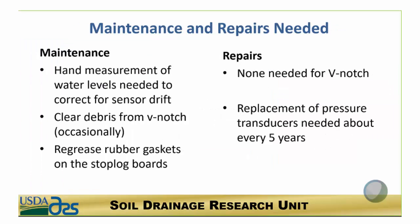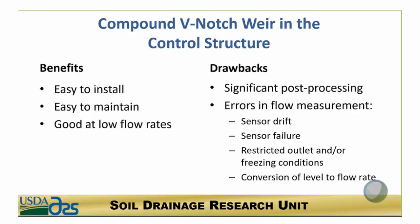Maintenance and repairs are minimal, similar to how you would maintain the stop log boards in the rest of the control structure — just potentially regreasing the gaskets. We never needed to repair the plastic V-notches, but we did need to replace the pressure transducers after about five years. To summarize: the benefits are easy installation and maintenance and good performance at low flow rates, but the drawbacks are the significant post-processing required, which introduces potential errors, plus issues with restricted outlet and freezing conditions.